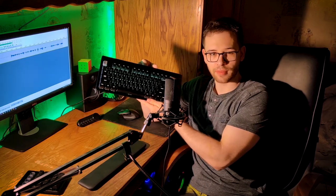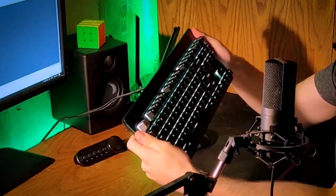Let's look at the keyboard itself. Starting with the aluminum frame — this doesn't bend. This is built like a tank. You can't bend it. I dare you, I double dare you — try to bend this keyboard. You can't do it. This frame is solid.